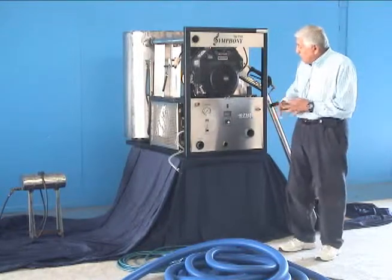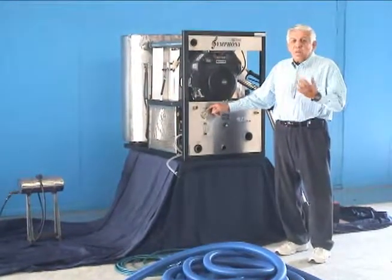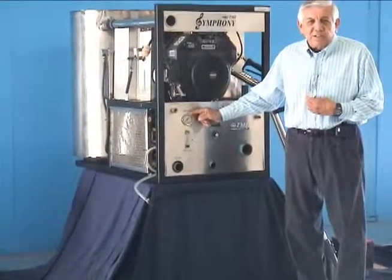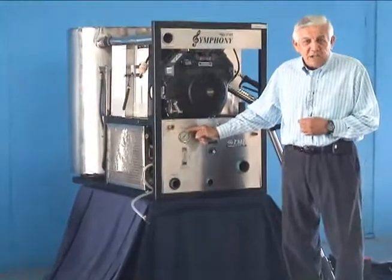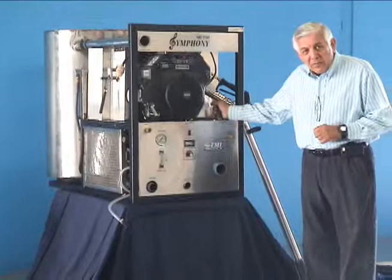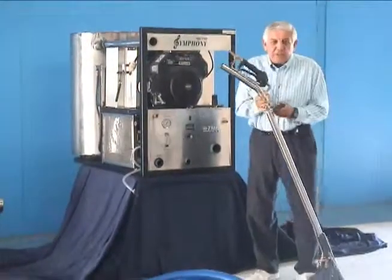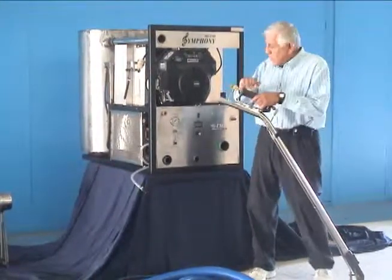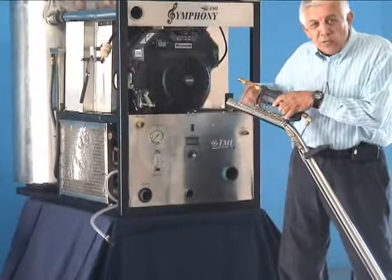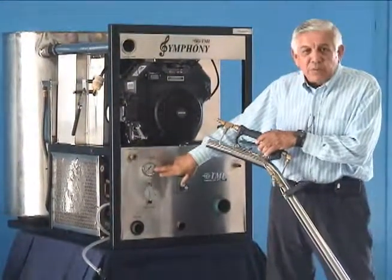The next item is the PSI gauge, which shows the amount of water pressure coming down into your carpet. We recommend between 300 and 400 PSI as a good, efficient level. You adjust that with the PSI regulator right here. You open up the valve to make the adjustment and get a reading on the gauge. Done in the right succession, you'll be able to tell exactly what your PSI is.